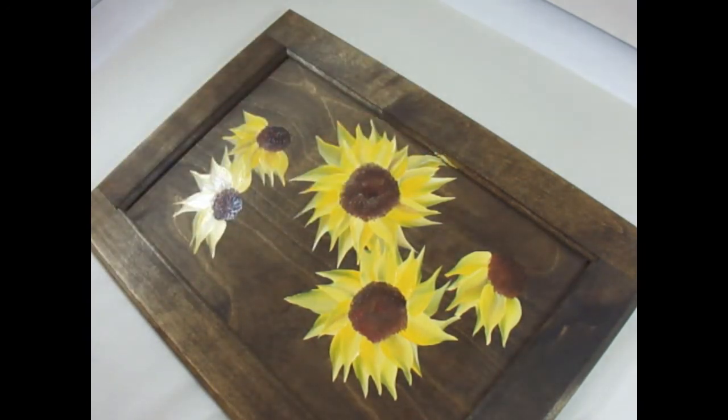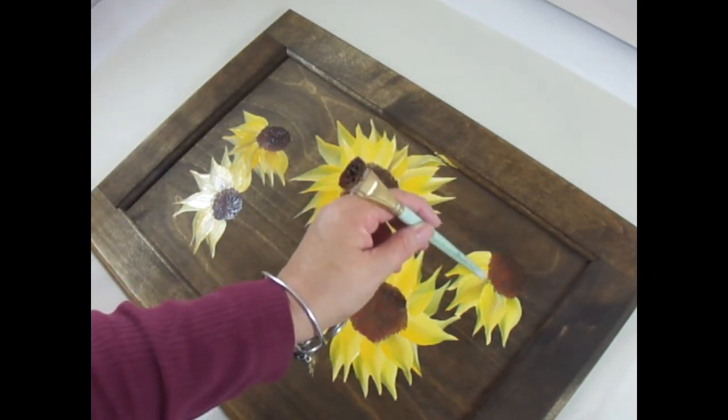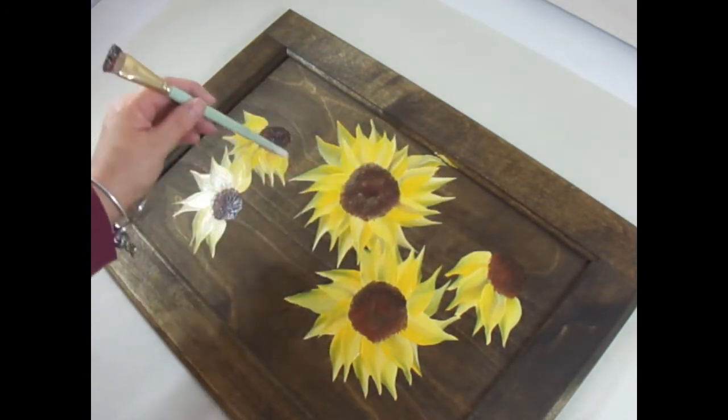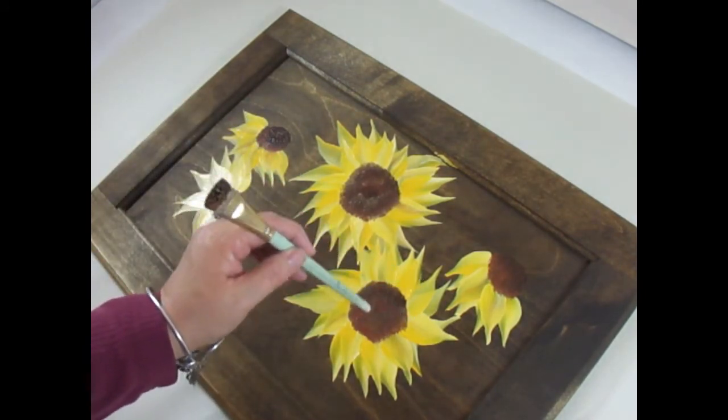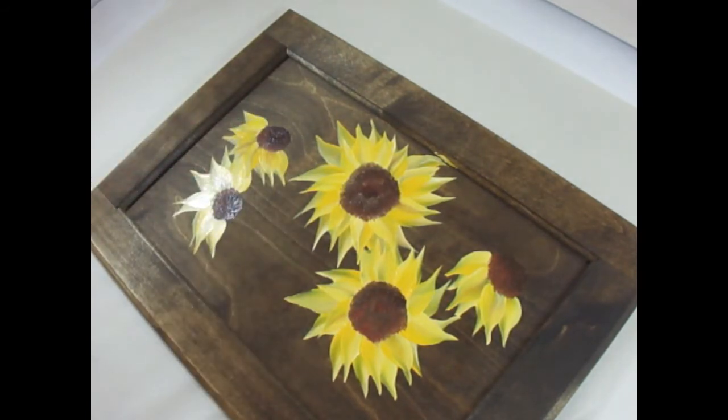I'll take some rubbing alcohol and get any paint off the ledge. Now you can add dots or different colored dots that even come down onto the petals, or take a little sunflower yellow and do some points of interest in here — kind of like sunspots. However you want to do it is a matter of your preference.